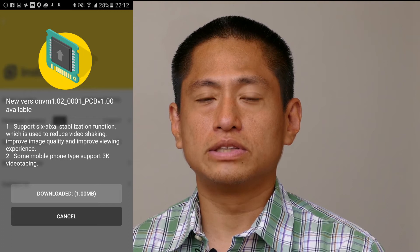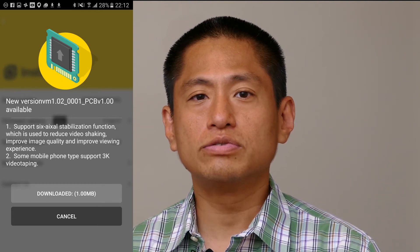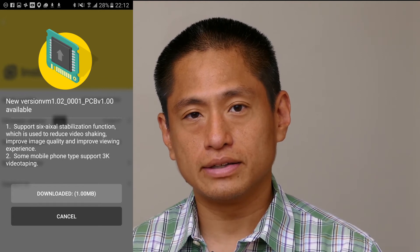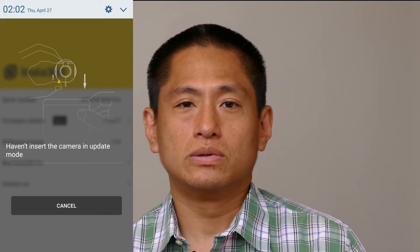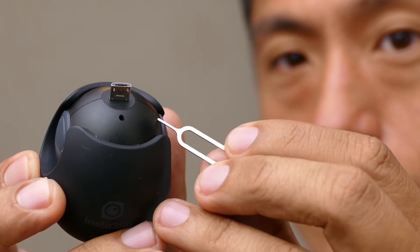You'll also see your firmware version. Tap on that and you'll get a message saying there's a new firmware available for your Insta360 air. It will tell you that you need to reinsert the Insta360 air. Remember that when you got the Insta360 air, along with the USB cable there was a small pin — and if you lost it, don't worry, you can use a paper clip or similar object.